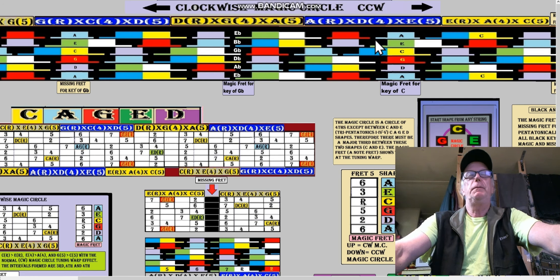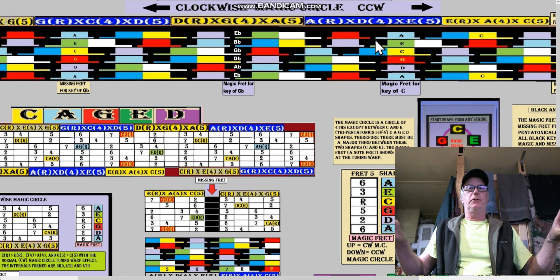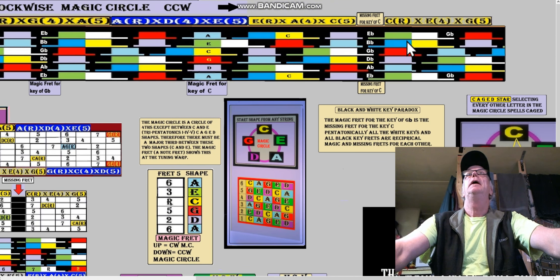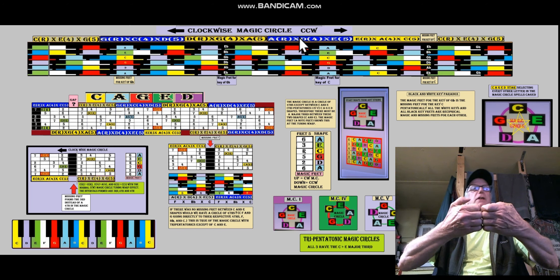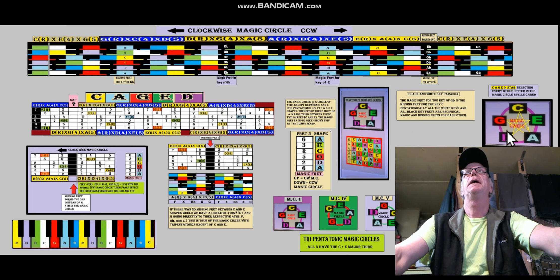So I've made the keyboard 28 frets — some people might have a guitar that's that long. It's long enough to demonstrate the entire magic circle, plus one. We start at C here and go to G, then to D, then to A. Remember these are adjacent boxes — they're not overlapping like CAGED overlaps. Then A goes to E coming up here.